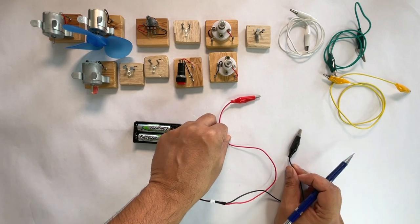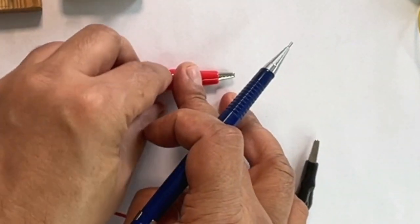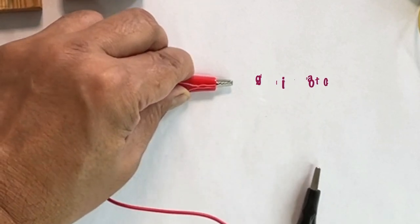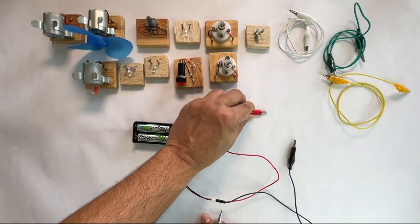We have a red wire and a black wire coming from the battery pack. And we have attached alligator clips to one end of these wires. Alligator clips make it easier for young students to make connections.